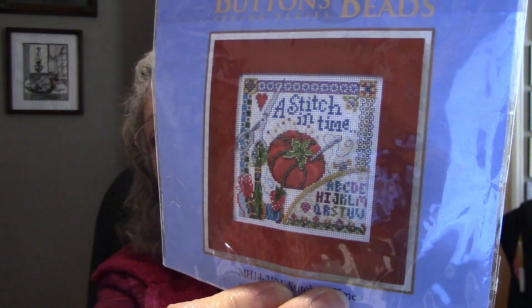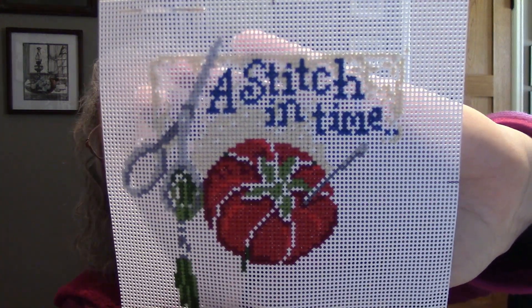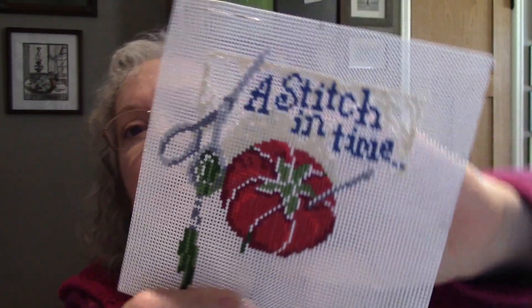I did do a New Year's, New Day start — that's how it's called. I've had this kit for a while. It is Stitchin' Time by Mill Hill. I figured that was a small project, maybe it won't take me very long. This is how far I've gotten — it works up pretty quick, so not too bad. And then I found a frame at a second-hand store. That'll fit in there perfect, so when I get it done, I'm going to stick it in this frame.